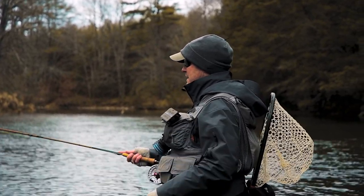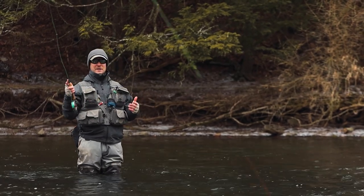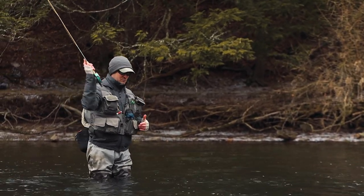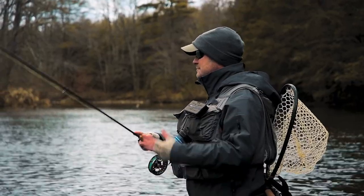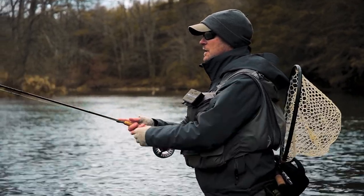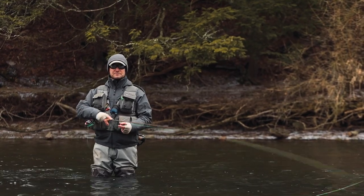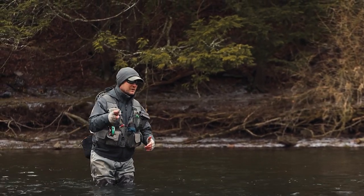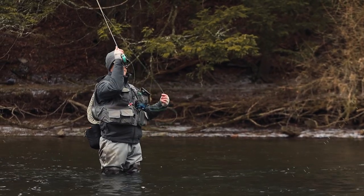I've got about 20, 25 feet of line out. Here's what happens if I don't feel the load on my rod tip — I can't cast anywhere. If that was a fly line, I could roll cast that out. You don't have that with this mono rig. Even this mono rig built for casting, I still need to feel that contact on my rod tip and then go. If I have slack and try to go, nothing happens. But what I like to do is strip through, strip through — there's my contact, and then I can go.